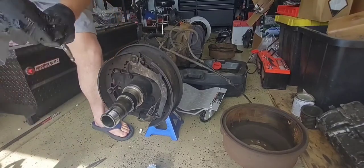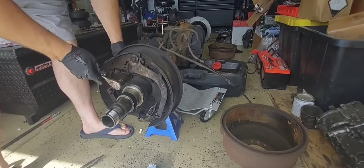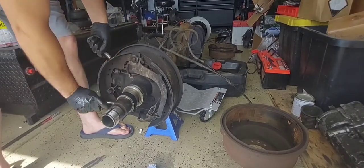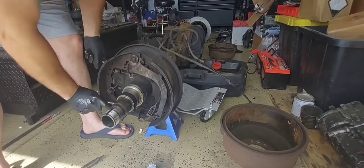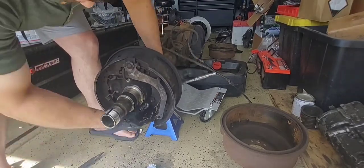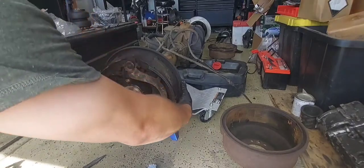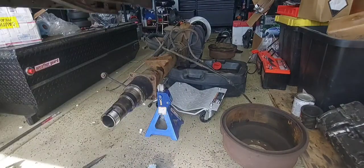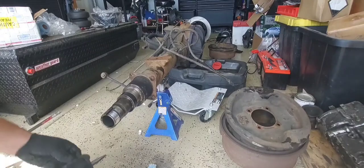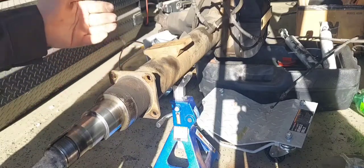Four bolts, two three-eighths sockets. So there you go, that's it — easy day. Got the axle all the way apart. We're going to take off the factory four-bolt backing plate for your drum brakes.